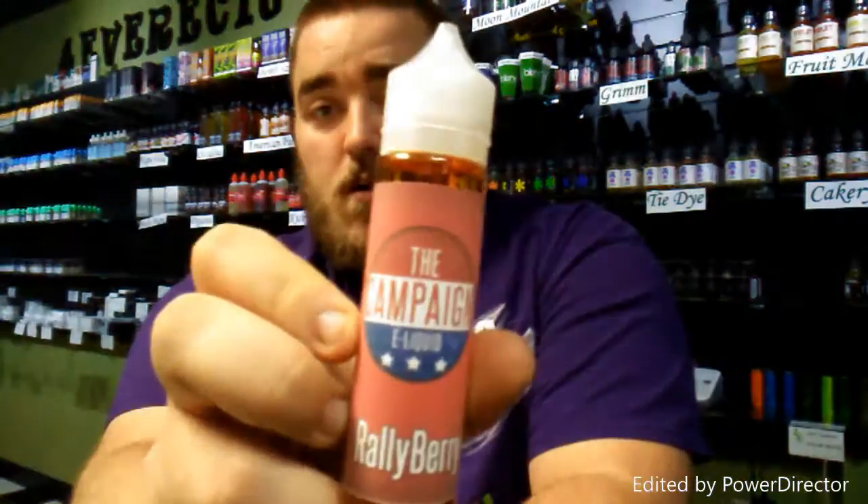Today we're going to take a look at the Campaign e-liquids: the Rally Berry and the Blueprint. The Rally Berry is a strawberry jam with some graham cracker crust, and the Blueprint is a blueberry-blackberry mystery berry combo. Sounds pretty good, so we're going to dive in.